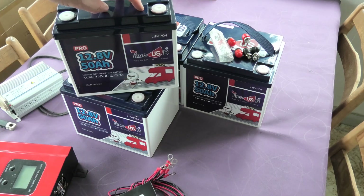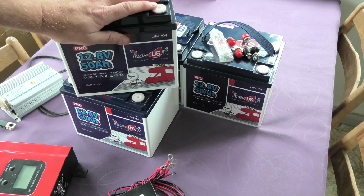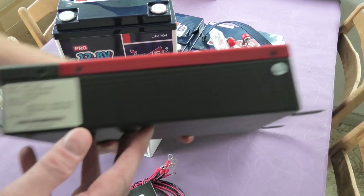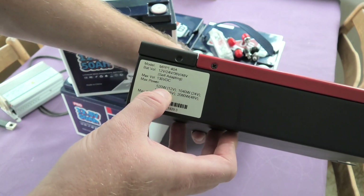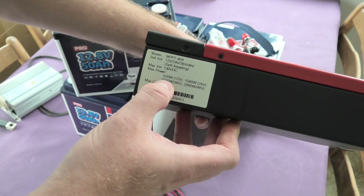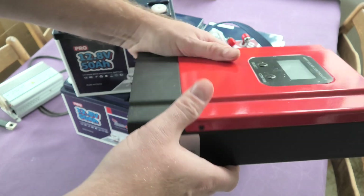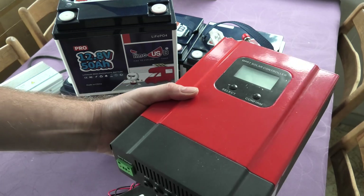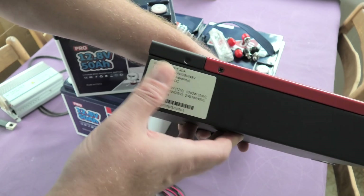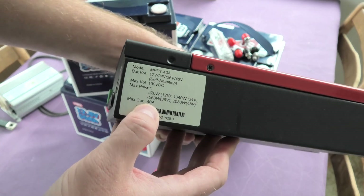Cable thickness matters a lot: at 12 volts you need very thick cables, while at 48 volts you don't need as thick. You can also see on the side of the charge controller that at 12 volts it can handle 520 watts, at 24 volts 1040 watts, at 36 volts 1560 watts, and at 48 volts 2000 watts. It's very linear — 40 amps is the limiting factor, so higher voltage means more usable power.